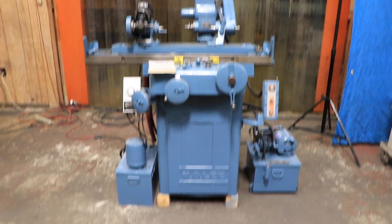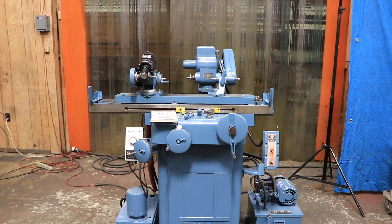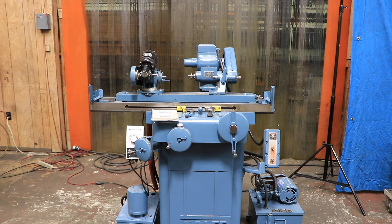Today we have for you a Kaole. This is a tool and cutter grinder as well as a cylindrical grinder. This is their model B2060H.